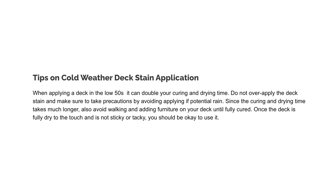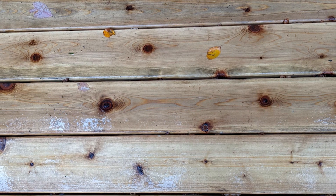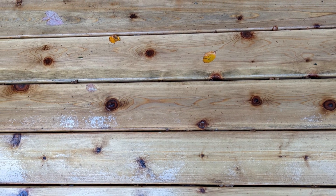Tips on cold weather deck stain application: when applying a deck stain in the low 50s, it can double your curing and drying time. Do not over-apply the deck stain and make sure to take precautions by avoiding application if there's a potential for rain. Since the curing and drying time takes much longer, also avoid walking and adding furniture on your deck until fully cured.